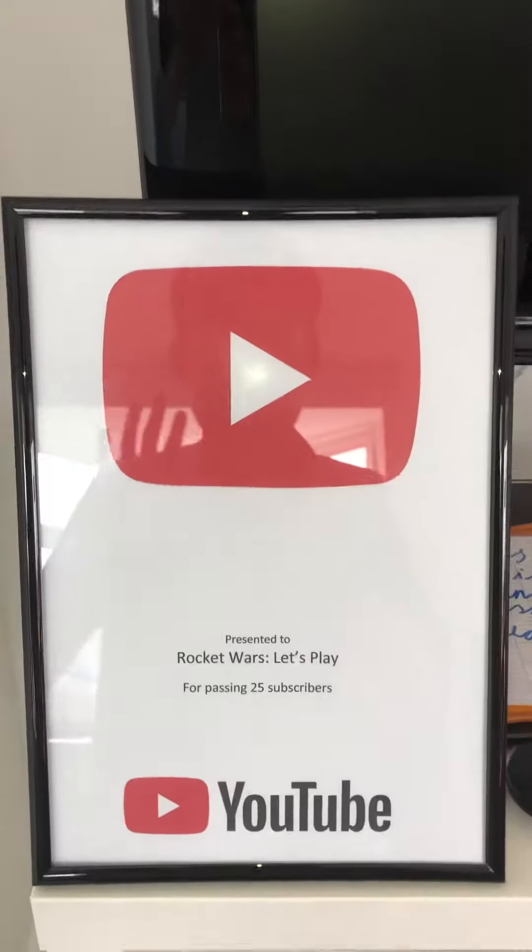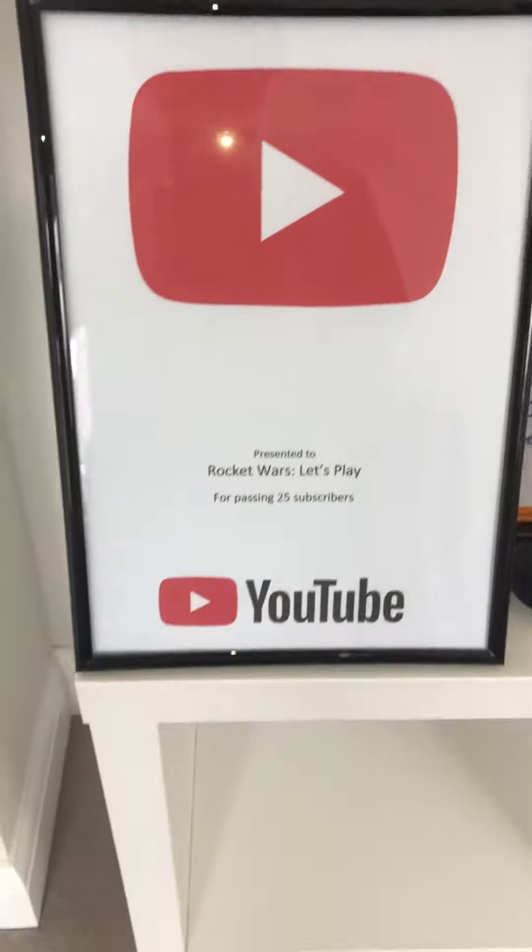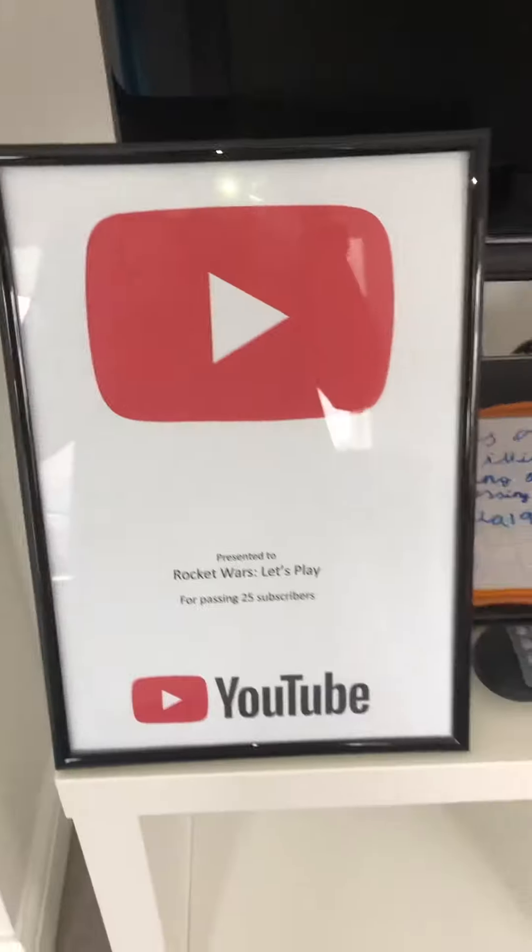Hello everyone, welcome back to another video. Today I have someone who has given me an unofficial YouTube play button. You can see my amazing blue socks — anyway, three, two, one, there we go, you can see me in the background. Hi!